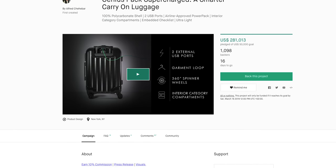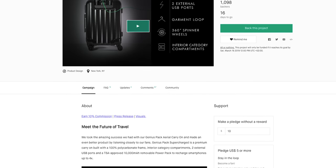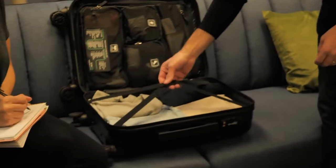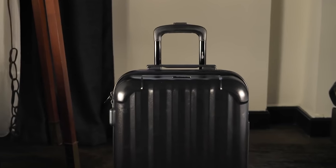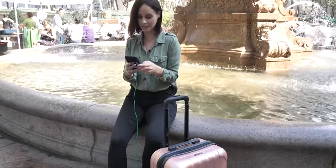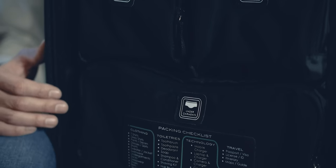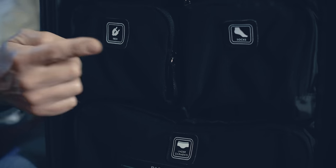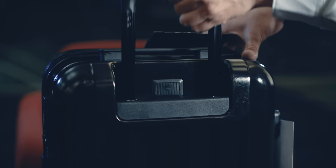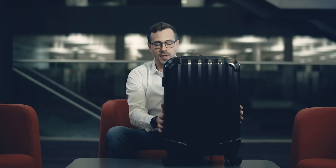The Genius Pack Supercharged is available on Kickstarter for just $199 — that's for a pre-order. They've improved the features, improved the wheels, improved the casing and durability to ensure you get the best product possible. I think this is really a fantastic product. I'd certainly be charging my phone on the go, and I'm certainly interested in keeping all of my products well compartmentalized and safe in this bulletproof casing. And there you have it.